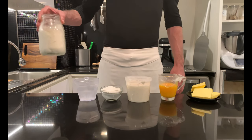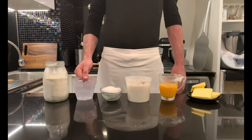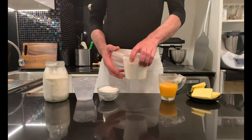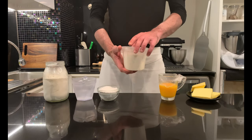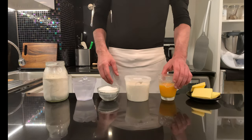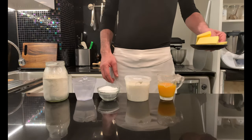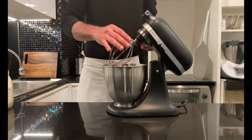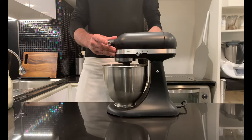466 g high protein flour, 166 g water, 100 g sugar, 200 g liquid sourdough starter — which must be very healthy, active, and fed 3 times. If you want to know how, link in the description. 133 g egg yolk and 166 g butter at room temperature. Begin the preparation by whisking the sugar in the water until it is completely dissolved.